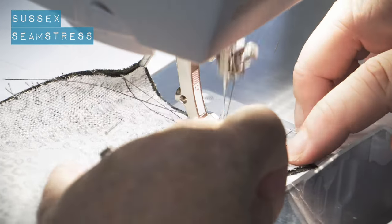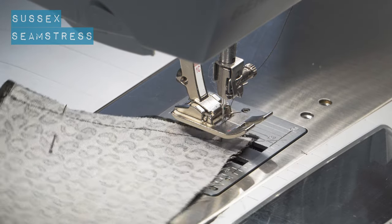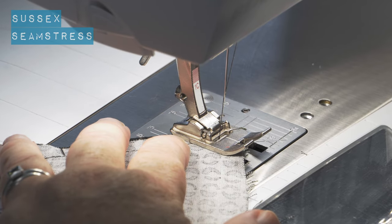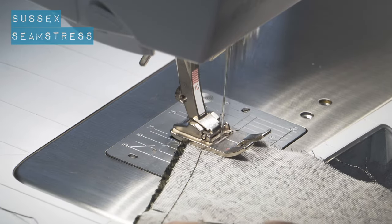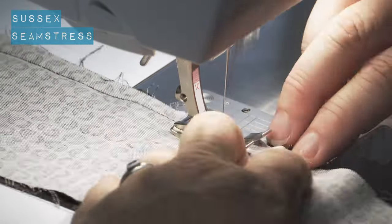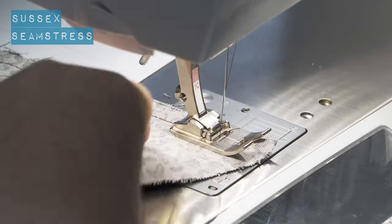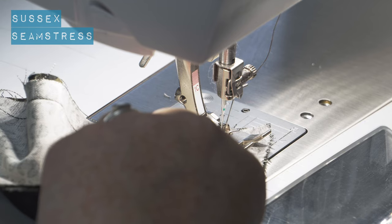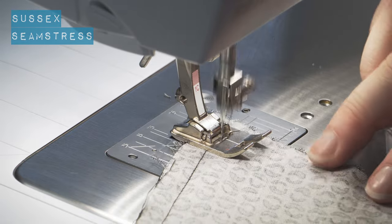I'm going to do my nifty little pivot at the corner here, where I do just one single stitch that goes across - just one stitch - and then I lift it up and pivot again and carry on. I'll show you a close-up when I'm finished, because it makes a big difference to pulling that corner through and making it look neat. It just allows that tiny little bit more space for all the fabric to go into when the time comes.